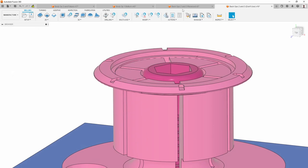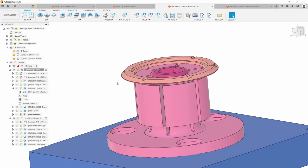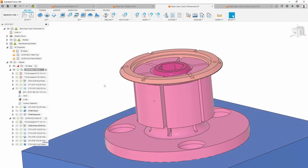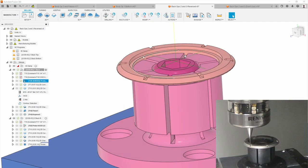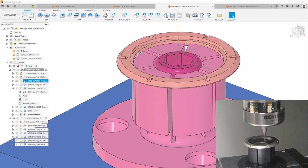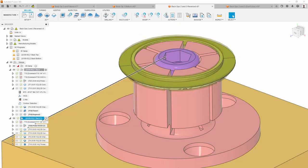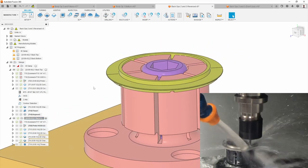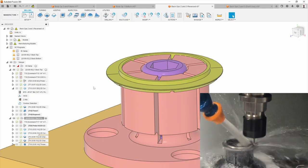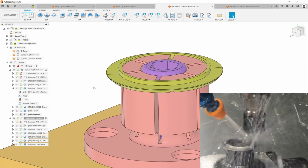What I did instead — and this is what works much better — is I started by milling the side that does not have the threads. Since I'm milling this side first, I could also use the probe to come in and probe on the previously bored surfaces, do those milling operations, and then flip it over for the final operations, including the threading.